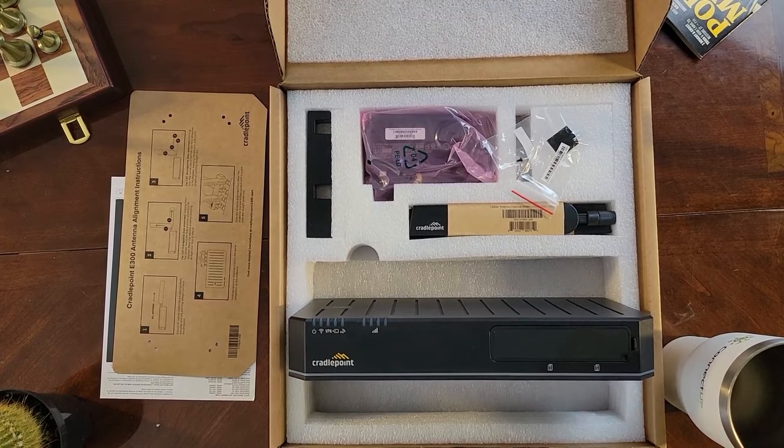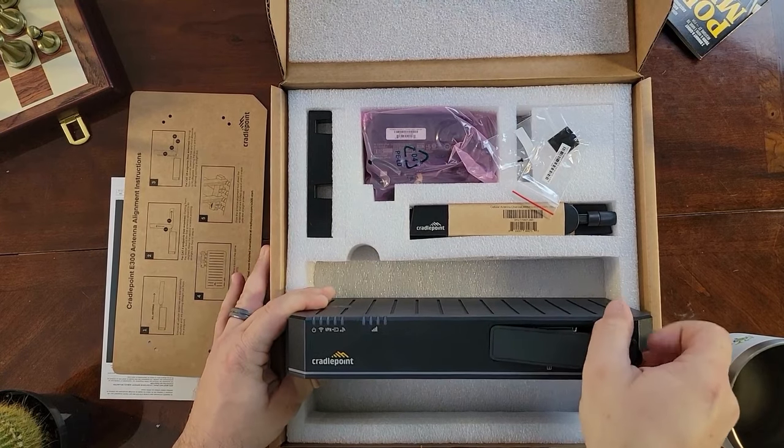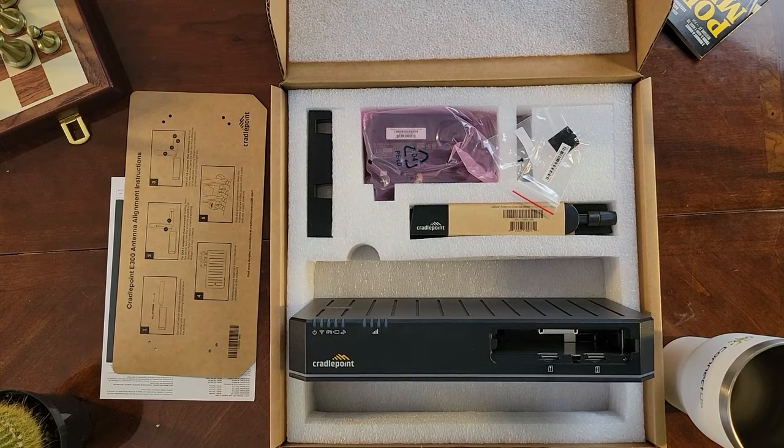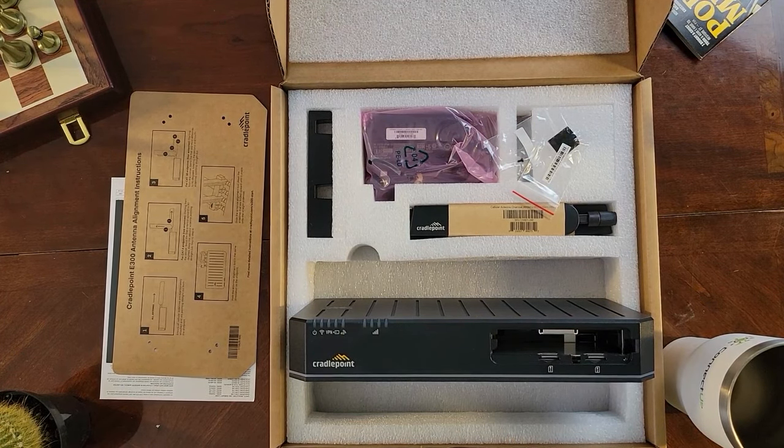Speaking of that modular modem, over here is your gate. Opening it up, you can see a slot for an MC400 modular modem. This device has an integrated modem, but if you wanted to add a second one, this is where you'd put it — great for carrier diversity or if you needed some extra bandwidth.